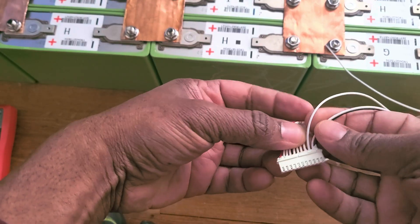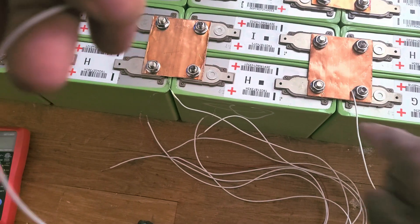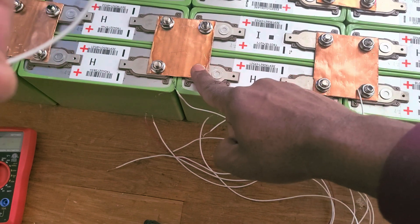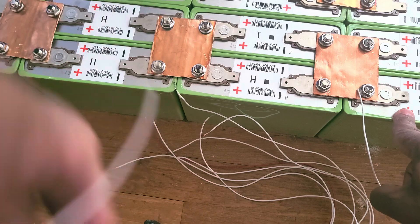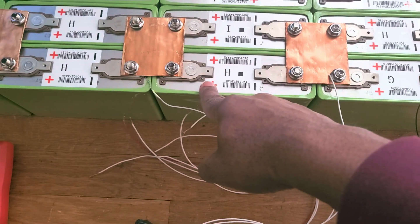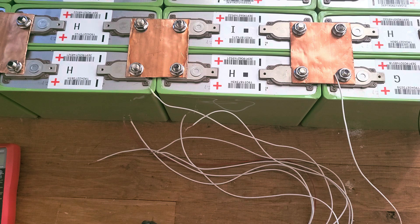Now let's do the next wire — the second positive. This is the first positive, this is the second positive. We can't plug it in the wrong place — you're going to have a problem. So first positive, then you go to the second positive. Every one of them is going to be a positive — you go through all six. That's how you do it.